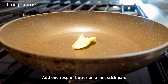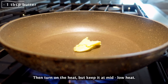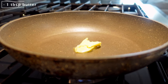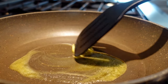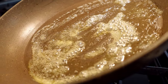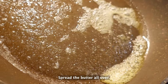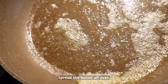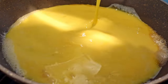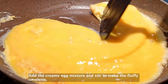Add 1 tablespoon of butter on a non-stick pan. Then turn on the heat, but keep it at mid to low heat. Spread the butter all over. Add the creamy egg mixture and stir to make the fluffy omelet.